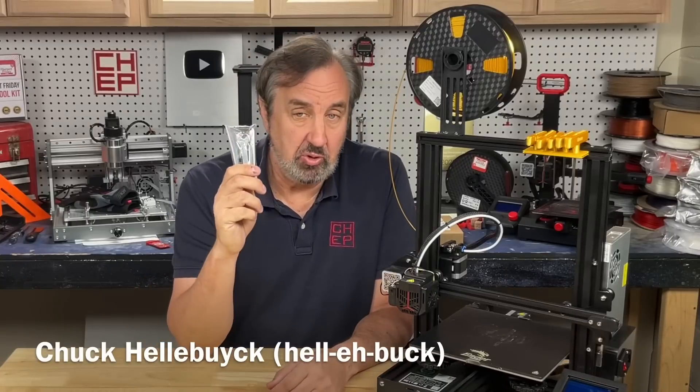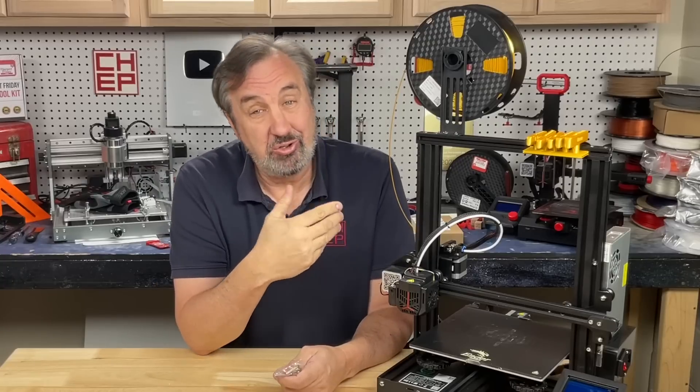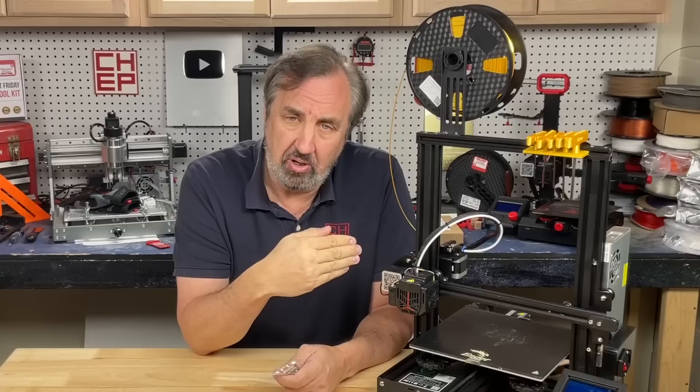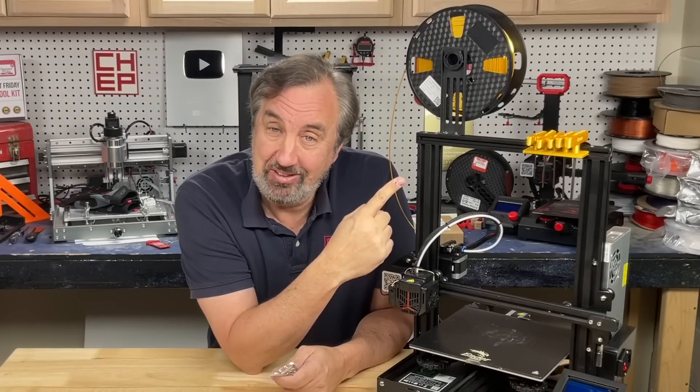Just about every Creality machine comes with a pack of tools including a full set of Allen wrenches for building the machine and also fixing it. But wouldn't it be nice if they had T-handles and a place to store them on the printer? Well, I made one and I did it with a .6 nozzle. I'll explain it all on today's Filament Friday.